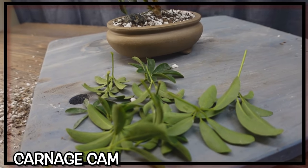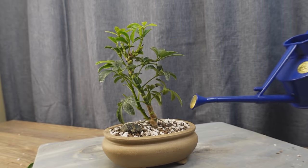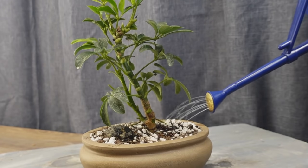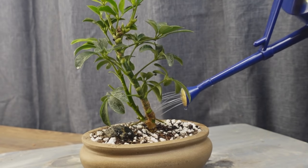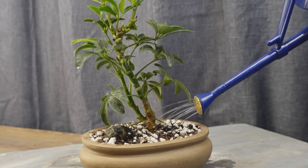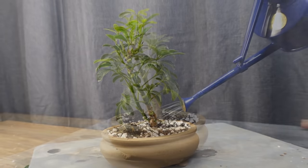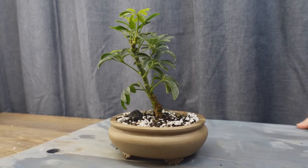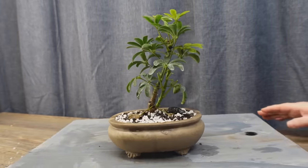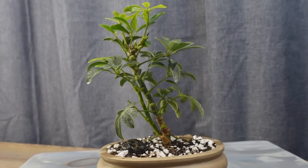With the pruning all completed it's time for the carnage cam. I usually don't water on camera when I'm inside as it makes too much of a mess, but I've enjoyed watching Nigel's little red watering can so much recently that I wanted to show my little blue one. With all our pruning complete, it's time to take another spin around the block and get a look at the tree from all sides. Not every video is super exciting — sometimes you just have to put in that regular maintenance work.